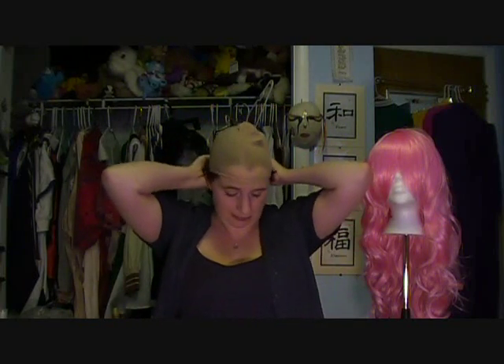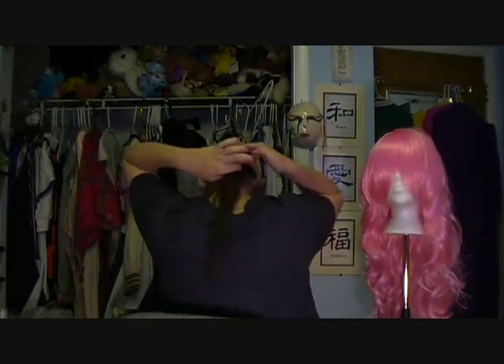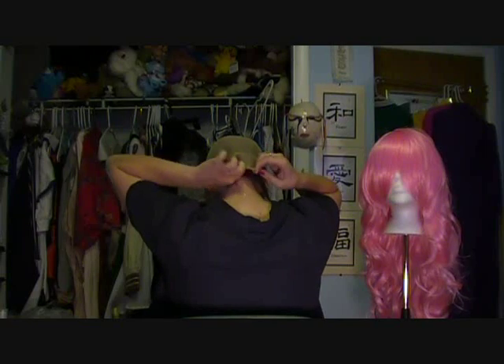Now for the nylon net, you just need to tuck it onto your head. You will look silly. Tuck in any bangs that you have in the front. And then in the back, just grab all the hair and tuck it in.